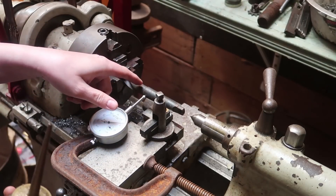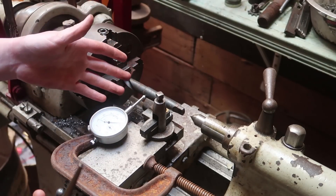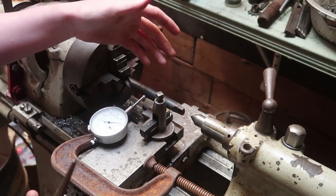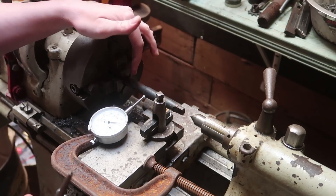This is a drill bit I found in the scrap yard. It still seems mostly sharp. It has a Morse taper on it that fits this perfectly, but I need it to fit the chuck on my drill press so I can drill a hole with it.